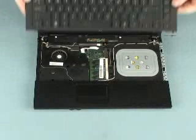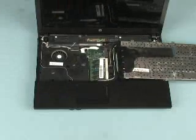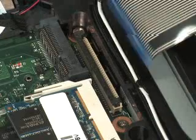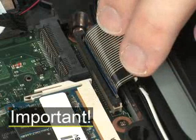Place the keyboard face down on the palm rest. Insert the keyboard ribbon cable into the ZIF connector on the system board. Use care to prevent damaging the ZIF connector and ribbon cable.